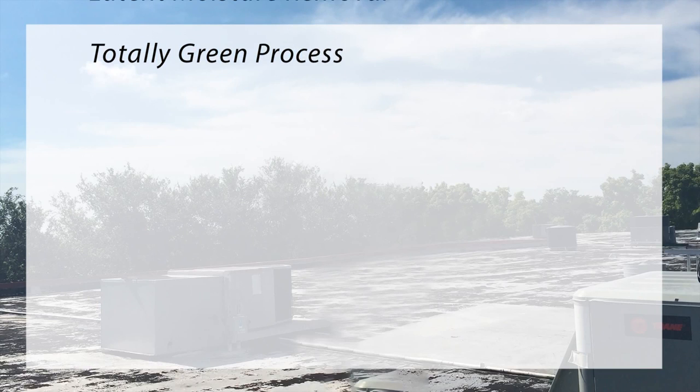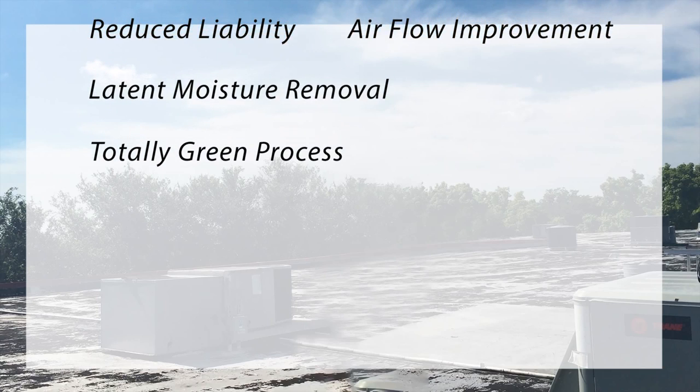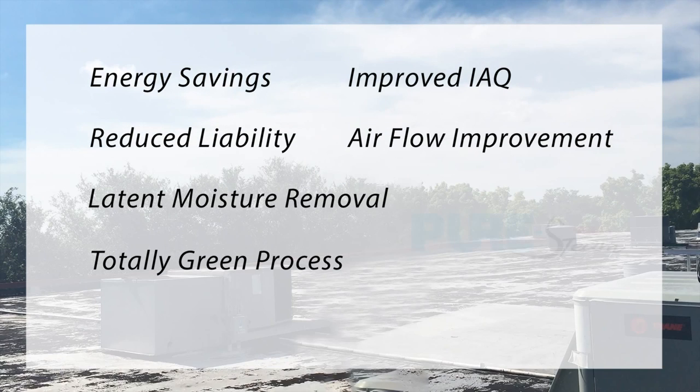Some of the benefits of pure steam coil cleaning include energy savings, improved indoor air quality, reduced liability, airflow improvement, and latent moisture removal, all while being a green process.